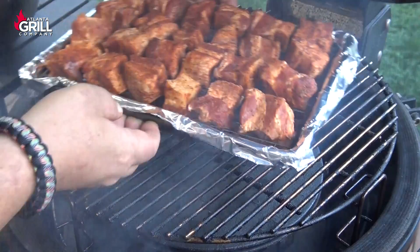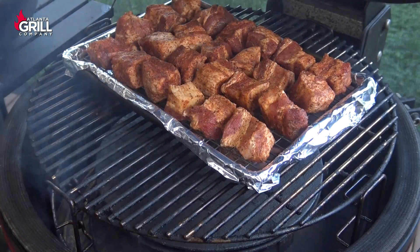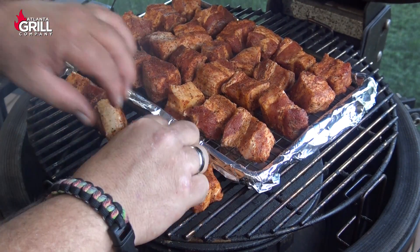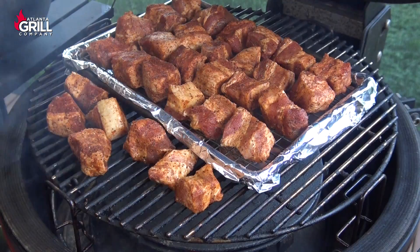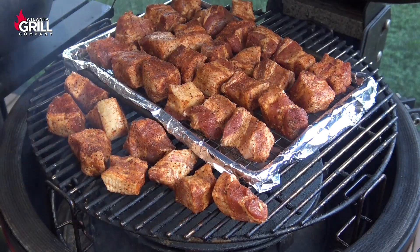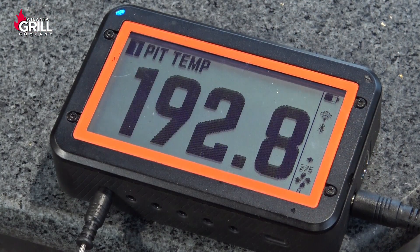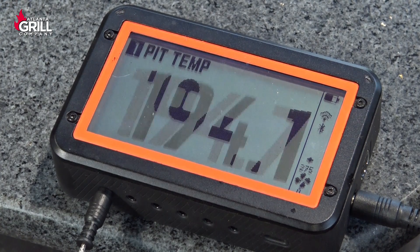I've taken the burnt ends out of the refrigerator and put them on a wire rack in a drip pan. I couldn't fit everything on the rack, so I'm going to put the rest around the grill on the outside of the pan and add those back into the process a little later in the cook. We're going to let these ride in the smoke for somewhere between two and a half to three hours, then we'll move on to the next stage. I'm also going to move the set temperature up to 275 degrees.